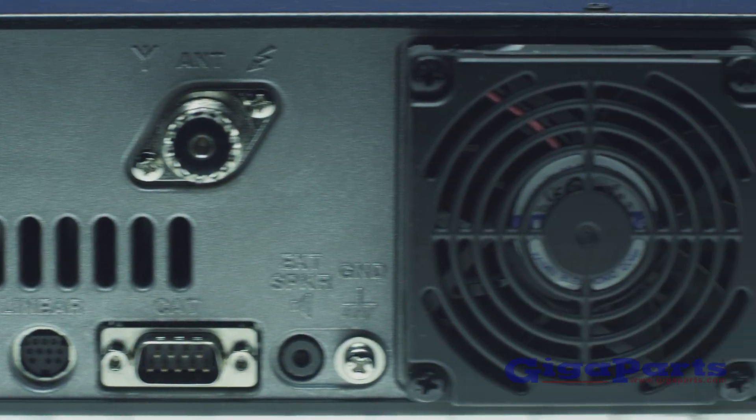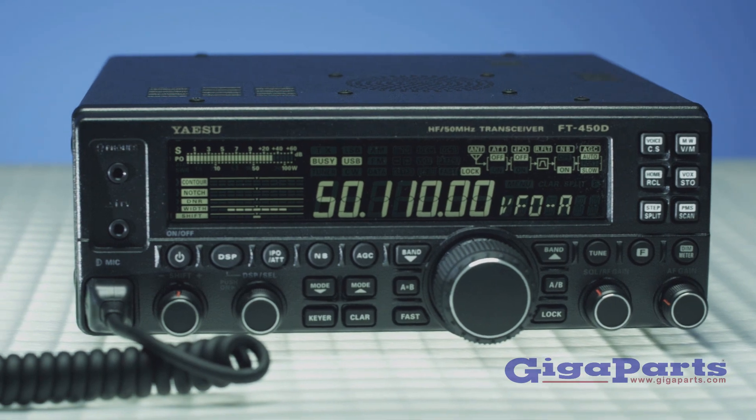Compact, advanced, affordable — the FT450D has it all.